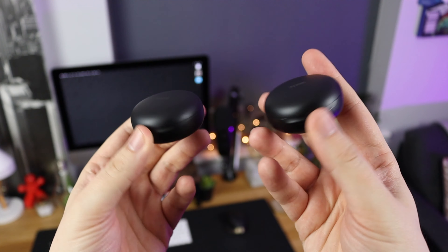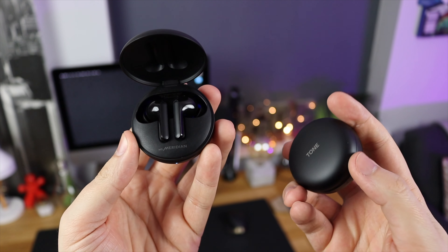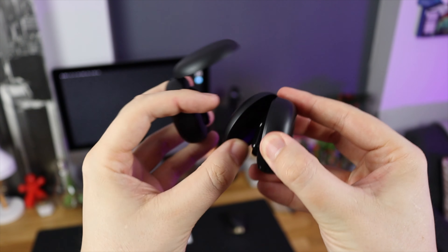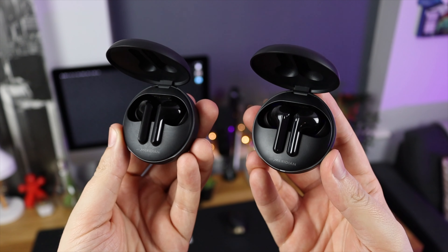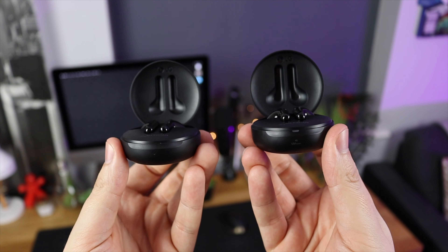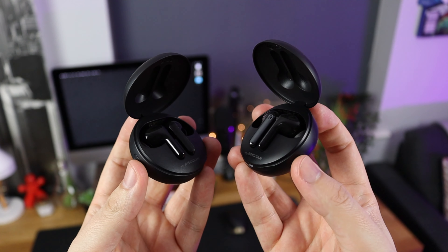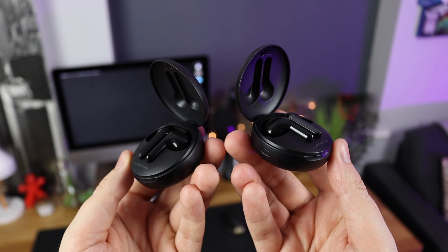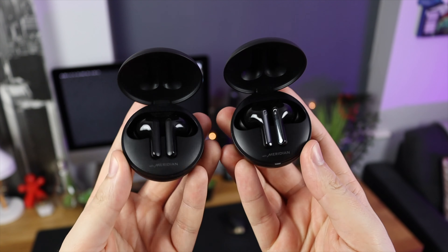In terms of the actual design, if you've seen the Tone Free FN6 then you've pretty much seen the FN7. From the outside you can't really tell which is which until you open the case. Even then the design change is very minimal, but I do like the new look. The case is pretty much identical to the FN6. You've still got the small size that fits perfectly into a change pocket, wireless charging, USB-C charging, and just a really great small package.